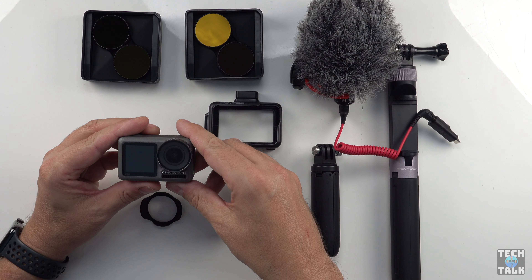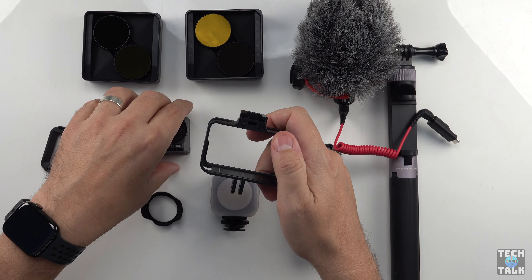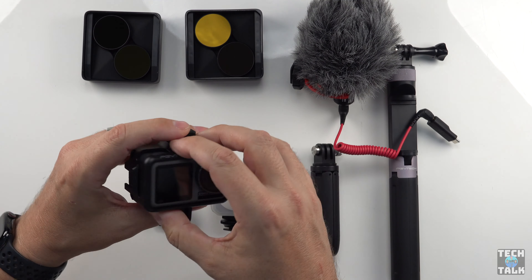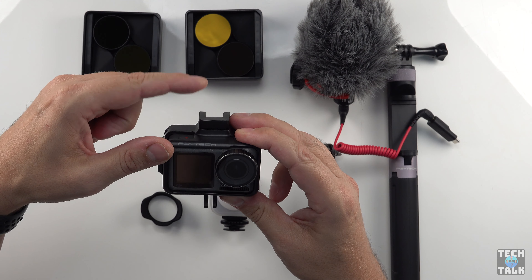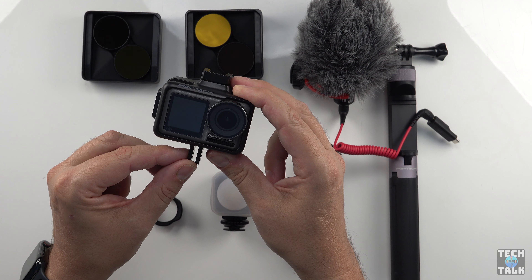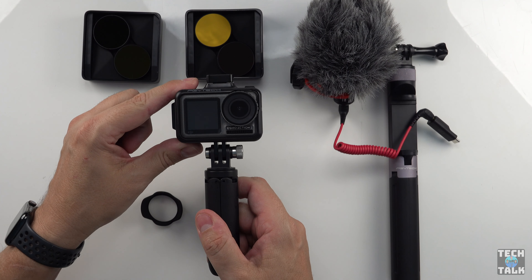So here it is, the DJI Osmo Action. The first accessory we're going to put on is this great outer case from PGY Tech. To put it on, you slide the back cover off like this, push the camera into the case, and slide the back cover back on. The best thing about this case is the two cold shoe mounts — one on the top and one on the side — and also the two-finger mount down the bottom, which allows you to mount it to all the popular GoPro accessories. Here we have a GoPro Shorty tripod and we're going to mount it to the bottom of the case, just like this.